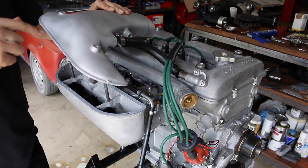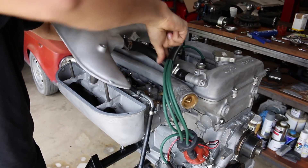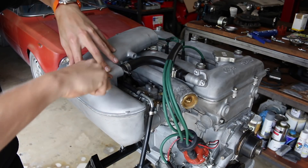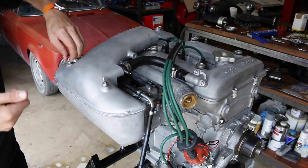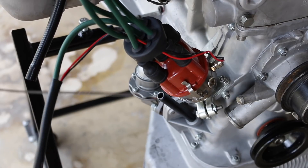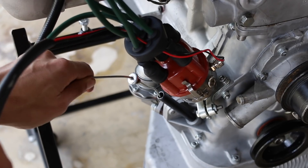Continuing with the theme of saving space, I also installed the top of the airbox and the hose that acts as the crankcase breather, and the last part of the whole job is putting in a new dipstick.